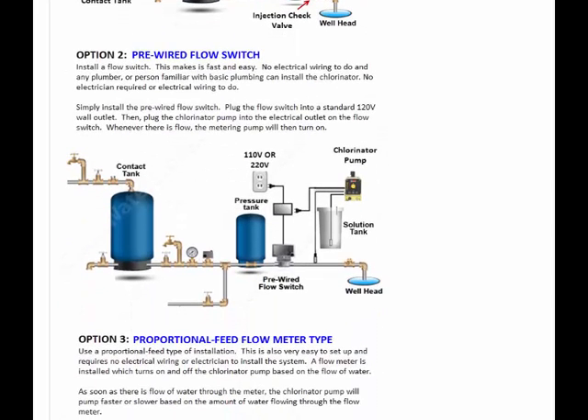However, say you want to have a plumber install your system, or you don't want to mess around with any wiring yourself — then in that case you can get a flow switch. The flow switch makes it very easy to install. Just plumbing the flow switch, it has its own outlet that turns on and off whenever there's flow. The injection point is before the pressure tank.